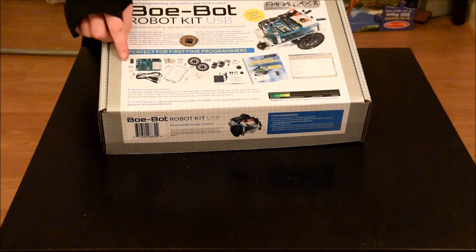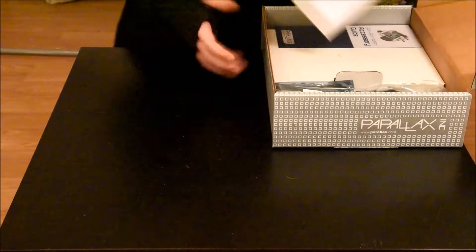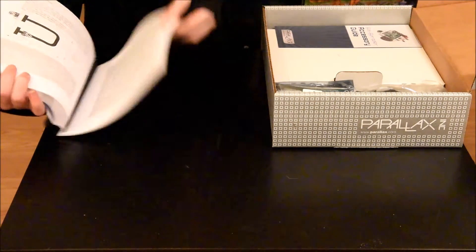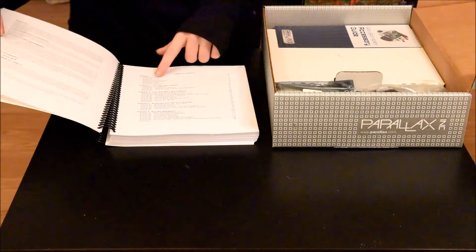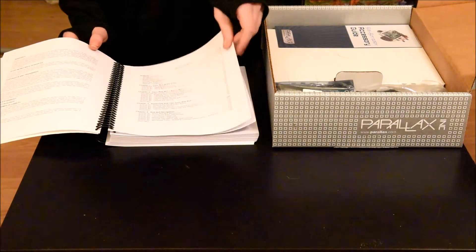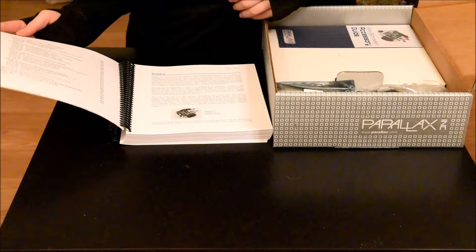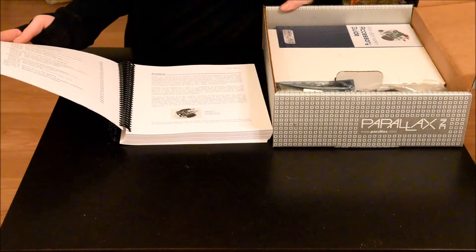Let's start with the unboxing. This is the box that it comes in. It shows a picture of the robot and all of the components that it comes with. Inside, first, is the book. It has a lot of pages — 310 to be exact. And there's a lot of chapters covering your Bobot's brain, your Bobot's servo motors, assembly and testing your Bobot, robot navigation, tactile navigation with whiskers, light-sensitive navigation with photo transistors, navigating with infrared headlights, and robot control with distance detection.